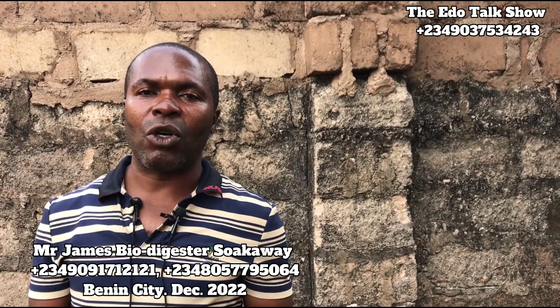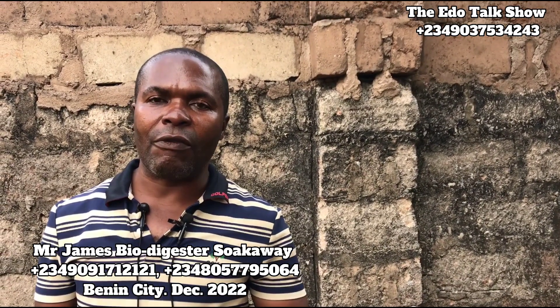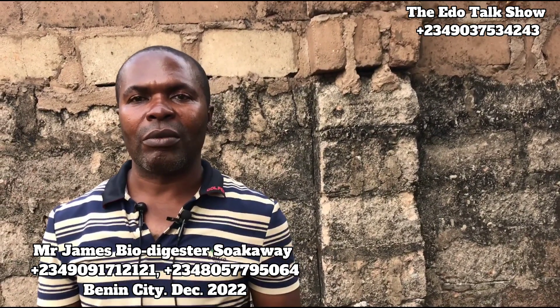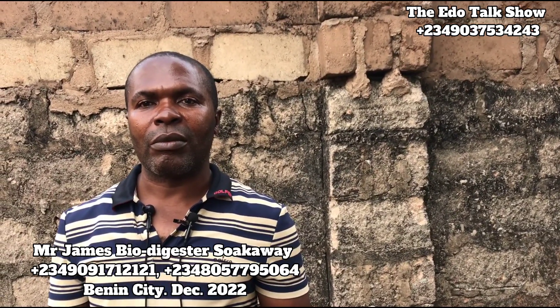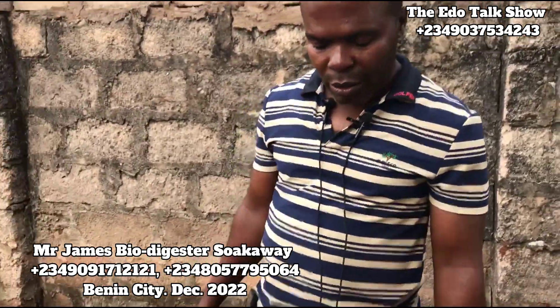Bau Digester socket work has come to stay. It is the best option in waste management — it's everywhere now. So we thank you for patronizing us. Our viewers, before you give any of our clients work, you've got to call our number. Our number will be on top of this video. So Ogaji, explain to our viewers concerning this Bau Digester.